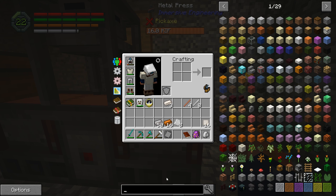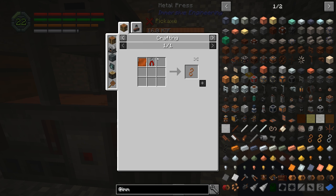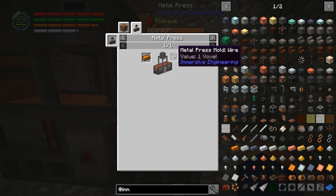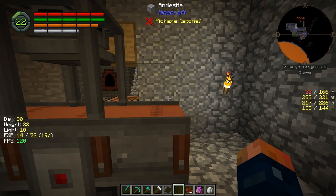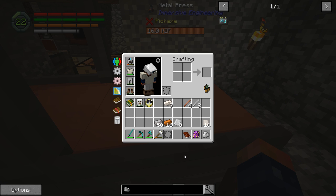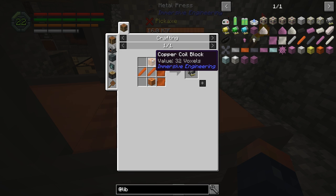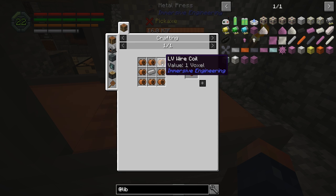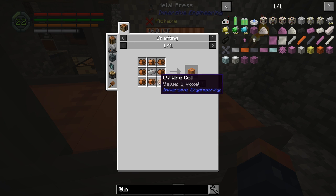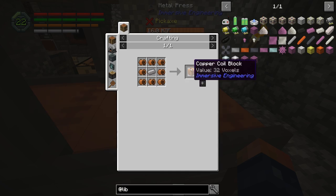And to get the coil - or we can just use a wire press. What's easier? So that gives us one, that gives us two - so this is a better deal doing it this way. But we're going to need that for the motor, because the motor requires these copper coil packs or blocks. And that's four, eight, eight - that'd be sixteen, thirty-two. So thirty-two copper to get one of these guys.